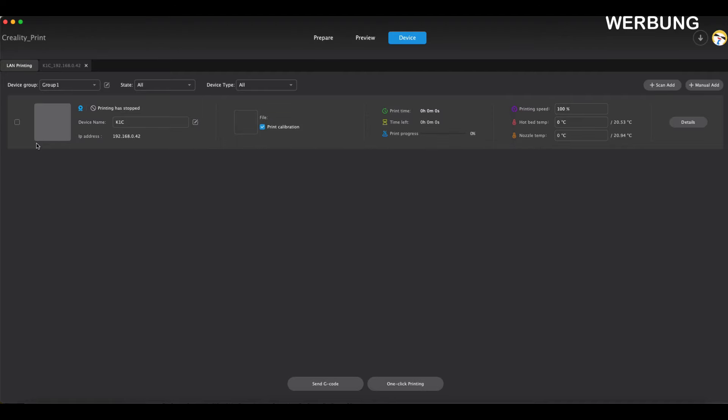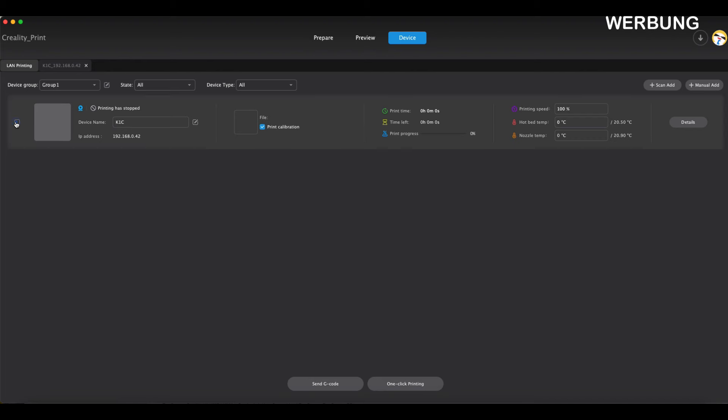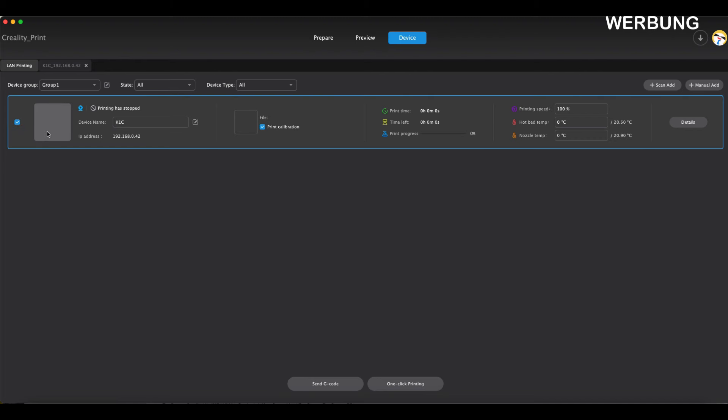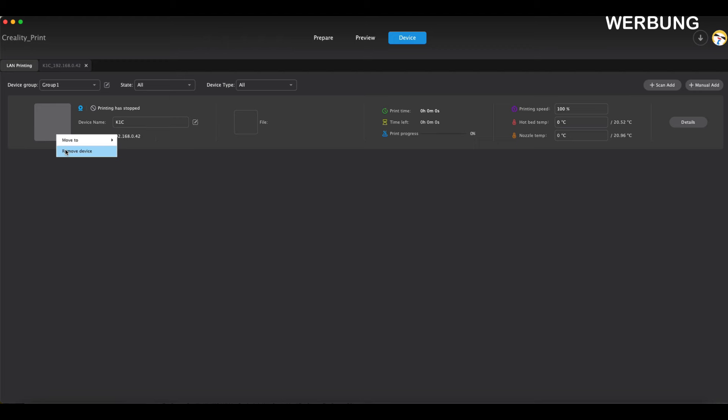Wenn man jetzt slicen möchte, ist mir noch etwas aufgefallen: beim K1 ist kein Bild hinterlegt. Nicht groß, aber das ist halt dumm, wenn ich mehrere Drucker habe. Vielleicht hat hier jemand einen Tipp. Aber da kann der Drucker nichts dazu – er hat immer seinen Job gemacht.